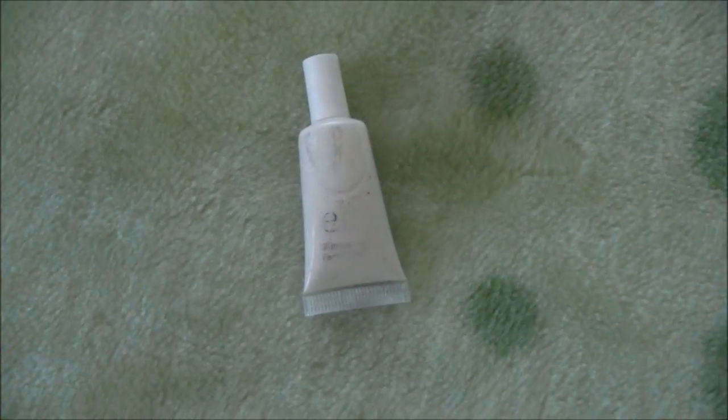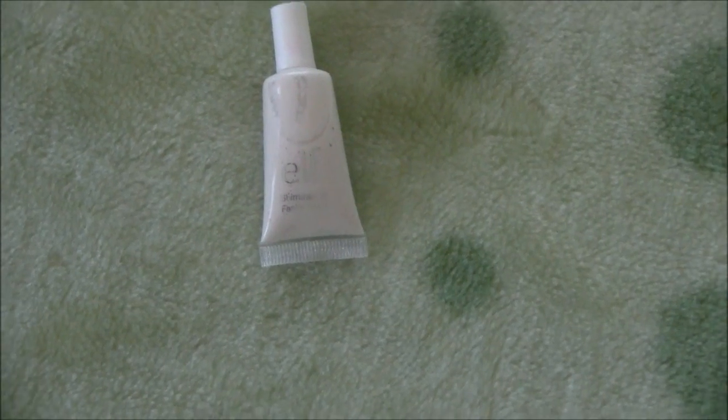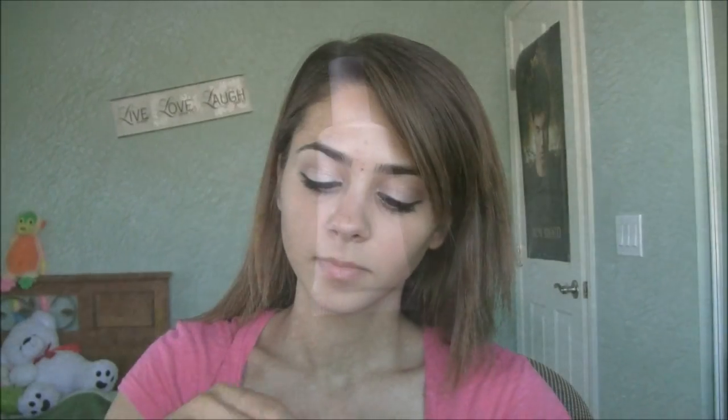Now to give our cheeks more of a glow, I'm going to be taking Elf's Shimmering Facial Whip. It's going to give us a nice glow to our cheeks and make us look more bright.